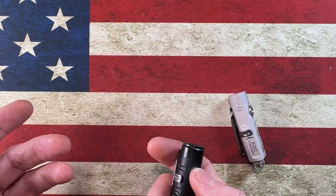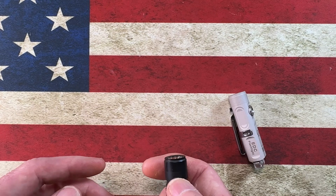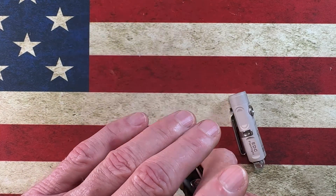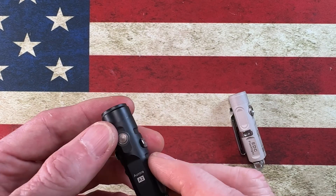To set off an SOS strobe, just rapidly click it three times — if you're sensitive to strobe effects, look away. Click three times and you've got a strobe light. Then push and hold it for about three seconds to turn it off.